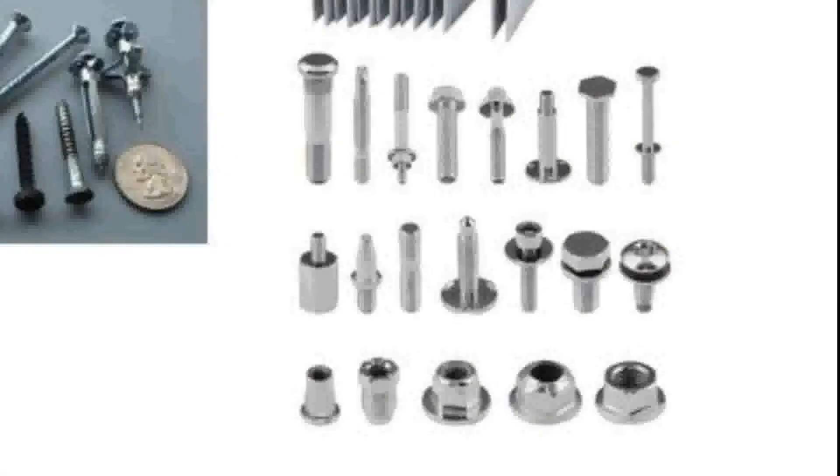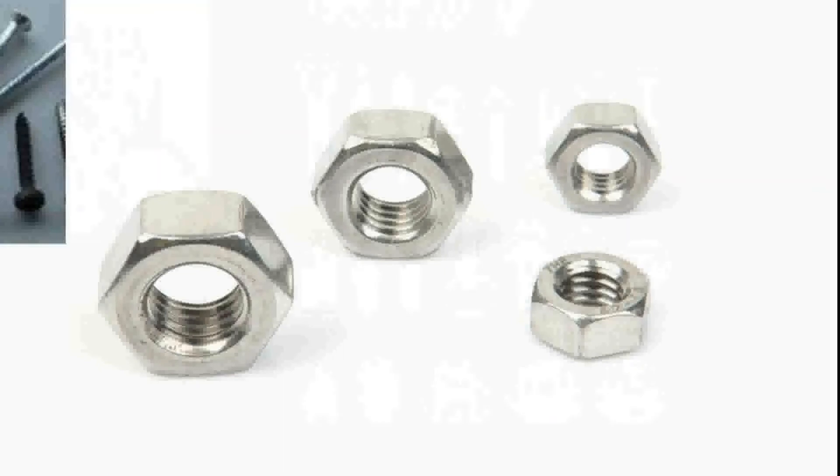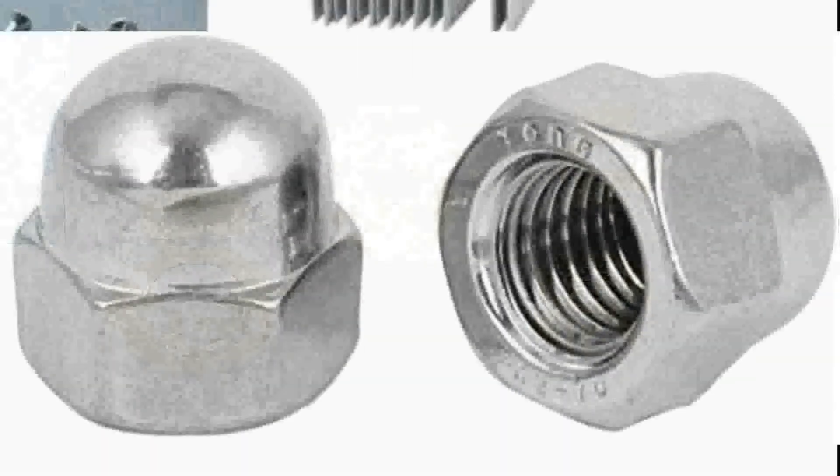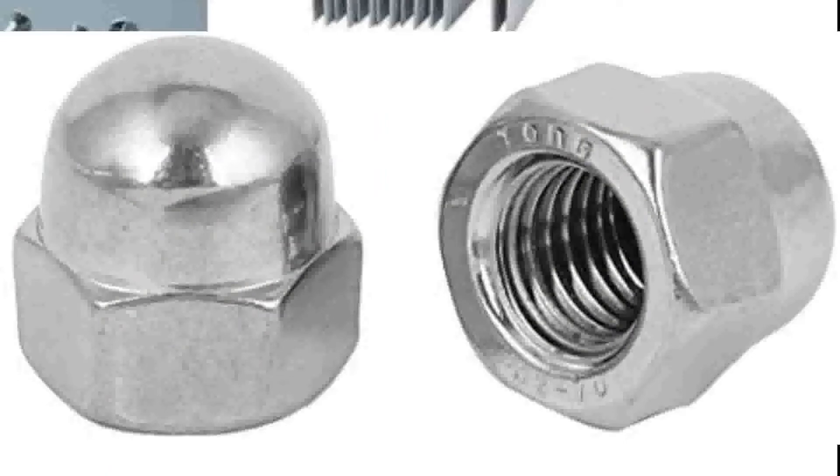That takes us into the nut. There are several different types of nuts. The standard type has a regular thread and a hex shape so it can be grabbed with wrenches and pliers. You can also have an acorn nut, which has a rounded top and is enclosed on the end so that you don't have the end of a bolt sticking out past the nut like you do with a standard nut.